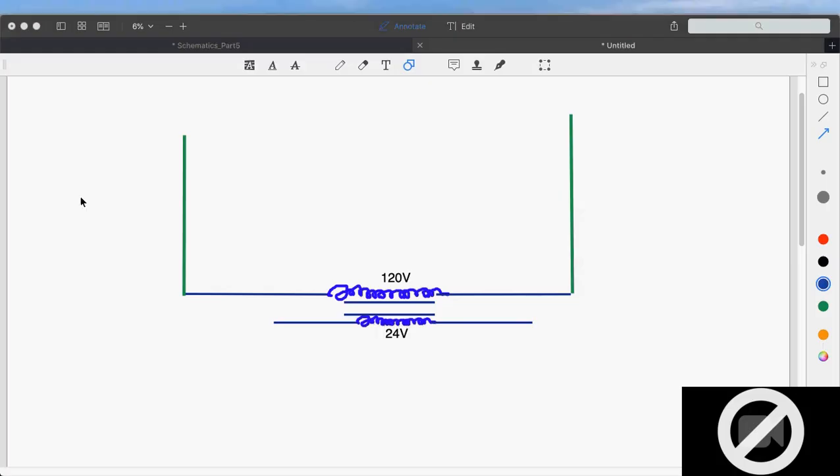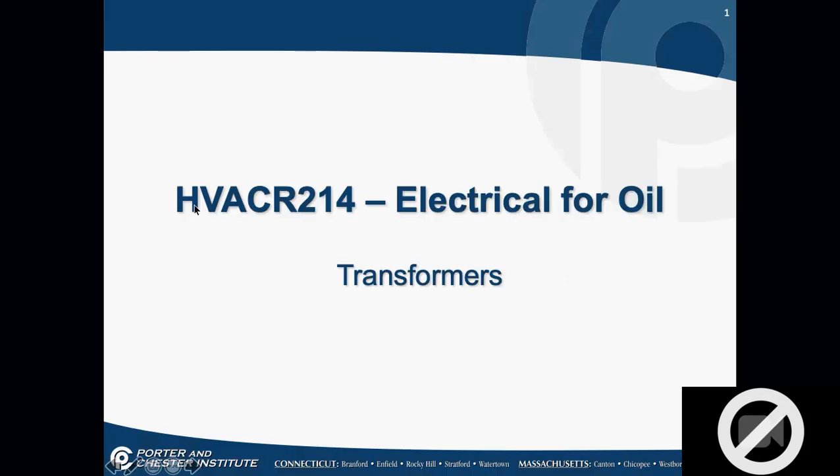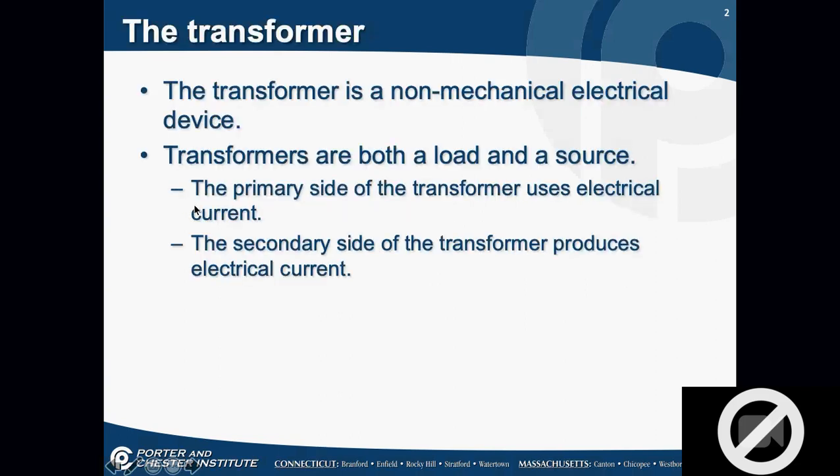Let's talk about transformers, because that's where we need to start. Before we can talk about control circuits, we need to understand transformers. In an oil system, you actually have two transformers: one that takes line voltage and turns it into control voltage, and an ignition transformer that takes 120 volts and turns it into 10,000 or 14,000 volts, depending on the system. A transformer is a non-electrical device — it's both a load and a source.